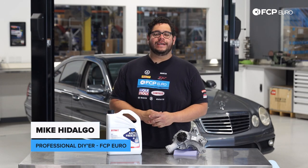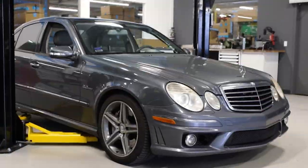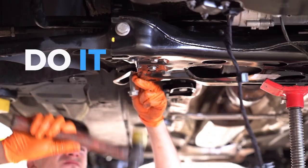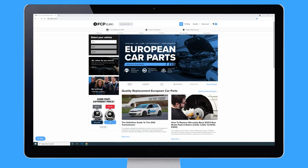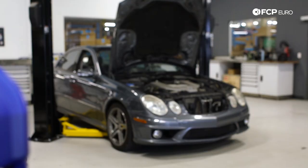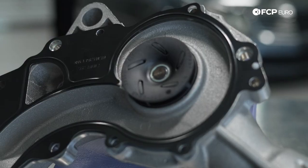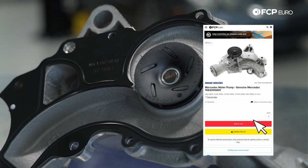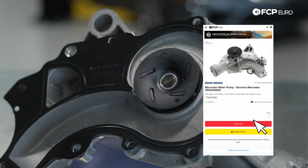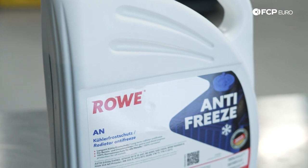What's going on my good people? Mike Cadalgo here. Thank you for joining us on another FCP Euro DIY. Today we're going to be working on a 2008 Mercedes-Benz W211 E63 AMG. We're going to be covering how to replace the water pump on the M156 engine. This is applicable to all vehicles equipped with the M156. In front of me we have a genuine Mercedes-Benz water pump that comes pre-fitted with a gasket, and we have some Rova coolant which is an OE replacement for the genuine Mercedes-Benz fluid.